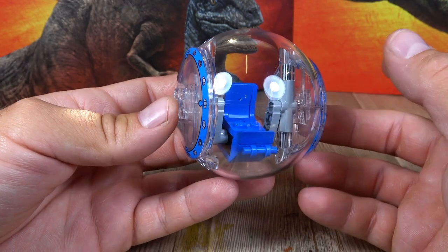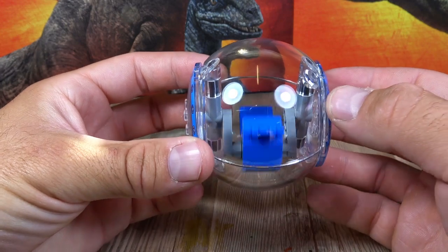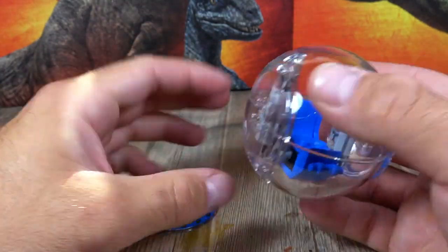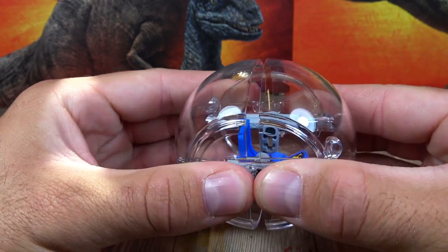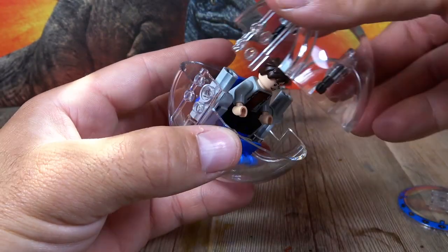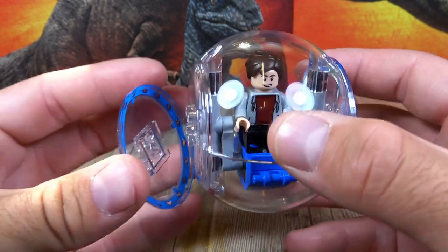Let's take a quick look at the Gyrosphere. This is built like the other Gyrospheres published across all the Jurassic World sets. We have a moveable part where you can place a minifigure. It opens from the sides of the sphere. On both sides you can pull the whole thing apart, place the minifigure — in this case I put Gray in — and then close the whole thing back again with the stones on both sides.